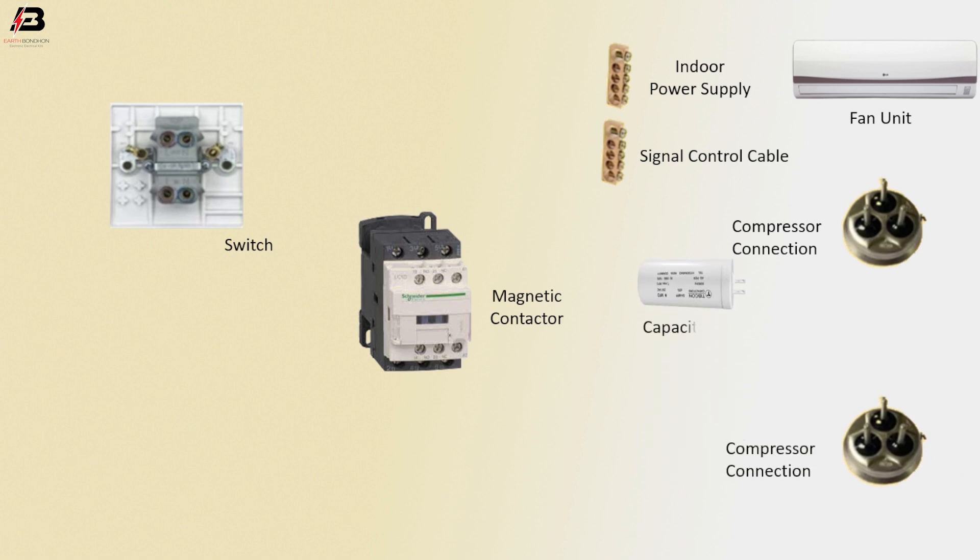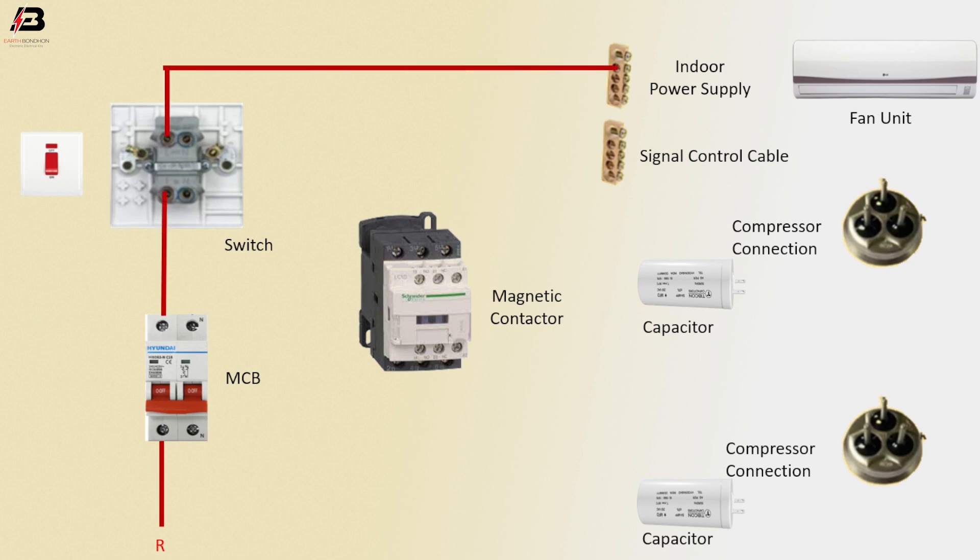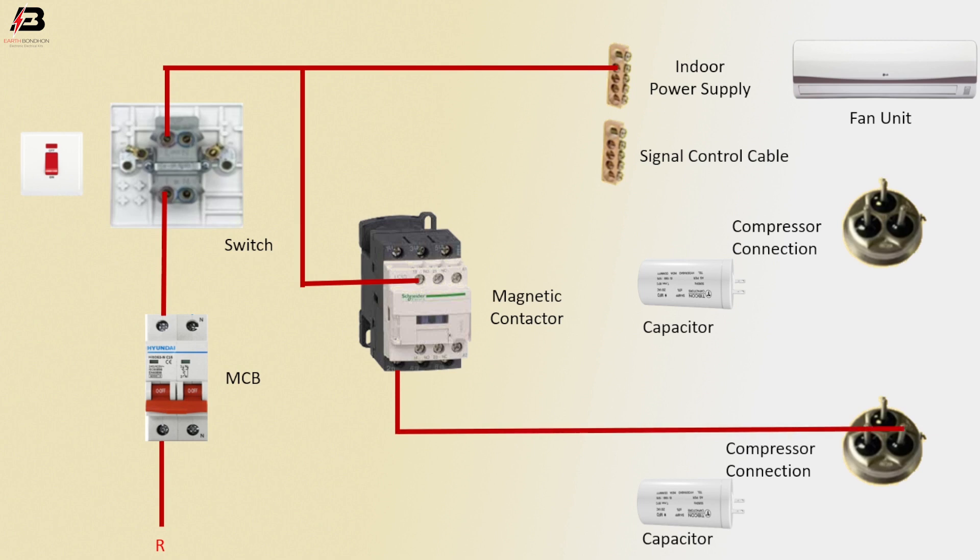Double pole MCB circuit breaker — phase connection to MCB circuit breaker, then to switch. Phase connection from switch to indoor power supply. Phase connection to magnetic contactor NO point. Phase connection from magnetic contactor to compressor connection.